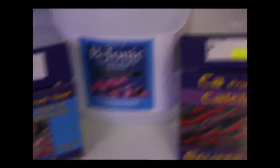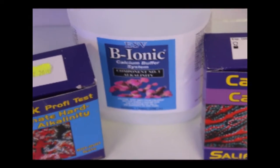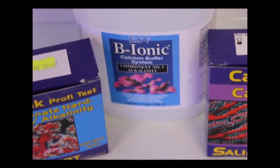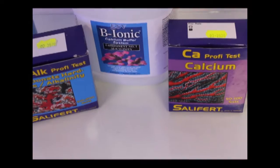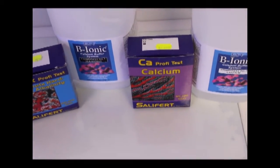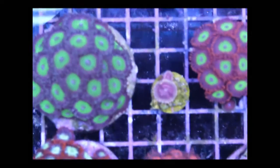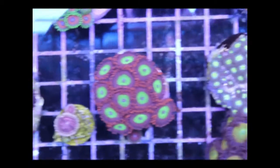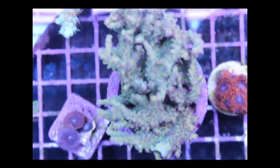We add calcium and alkalinity together — I like ESV, that's my favorite brand. There are a lot of different ones out there, but these guys are affordable, they've been doing it for a long time, and it's consistent. It's really the only thing I would use or recommend, but you can use any brand essentially. I've always felt like less is more. The less you're putting in there, the better off you're going to be at the end of the day. Just what's worked for us.